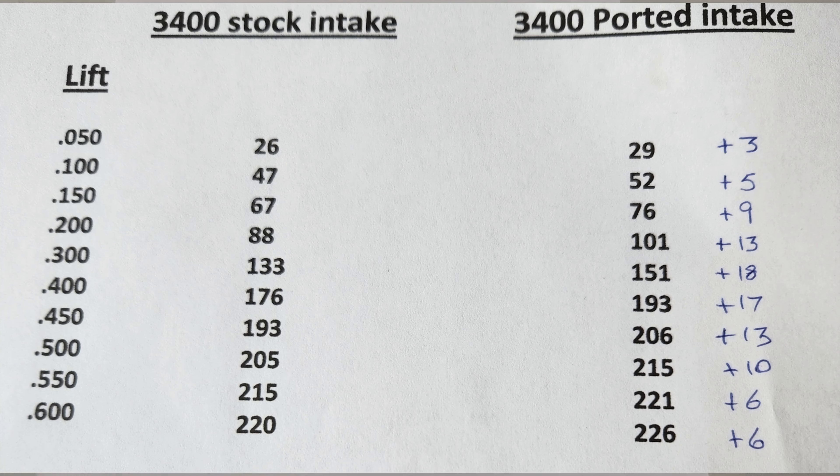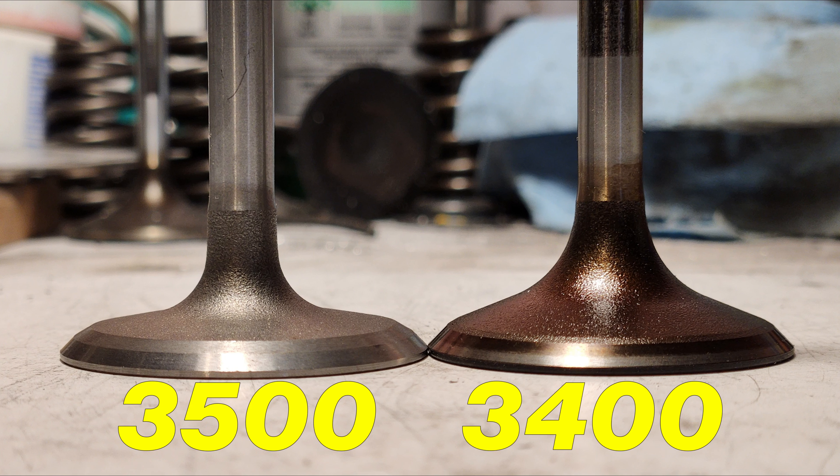Here are the flow numbers. You can see the results — what we started with on the left and what we finished with on the right. It was a pretty nice gain picked up all across the board. Not bad for just a little bit of work, and the best part is you guys can do this at home. We also tried the 3500 valve in there after it was ported.